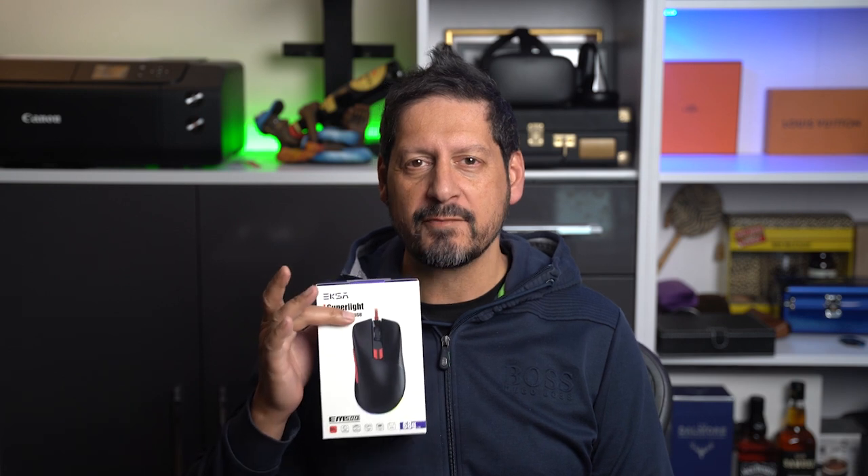Guys, are you a gamer and need a super cool mouse? Today I'm looking at the EXA EM500 gaming mouse, and it's coming right up.